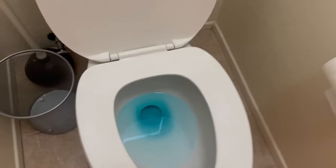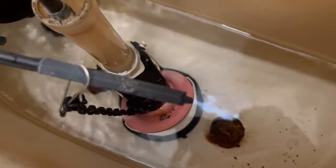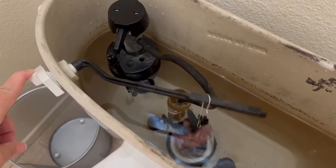In many cases, the rubber toilet flapper needs to be replaced. If you are handy, it is a quick repair. Otherwise, you can always call a plumber.